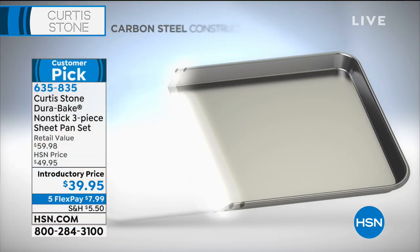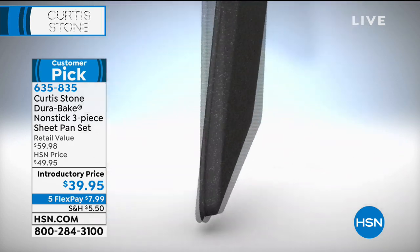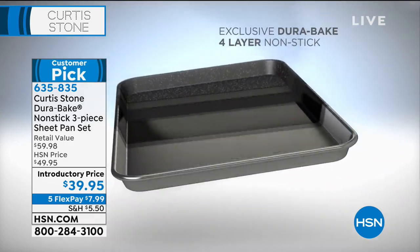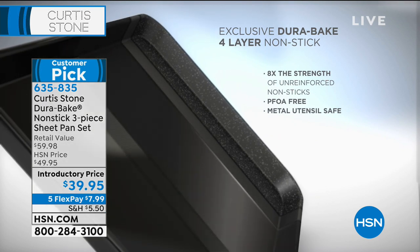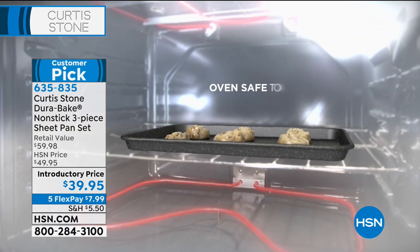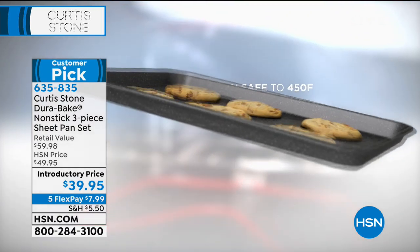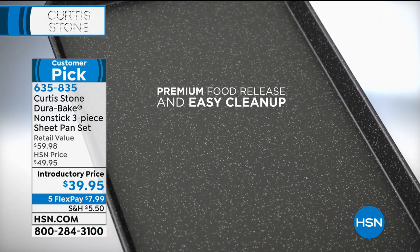Why carbon steel? Because it's so strong. We want strength because we don't want it to buckle, pop, and ding. This is eight times stronger than other bakeware — let me say it again — eight times stronger. We've spent a bit more money producing it for you, although we've kept that cost to ourselves. You're getting a crazy deal.